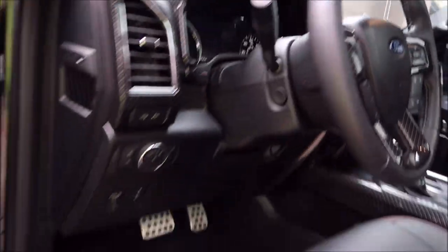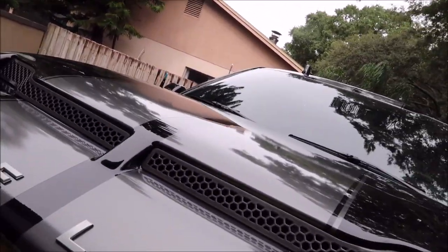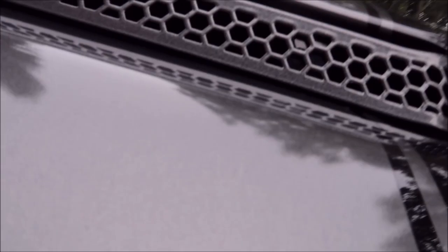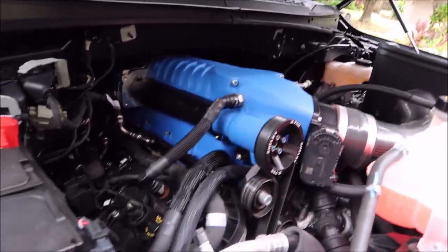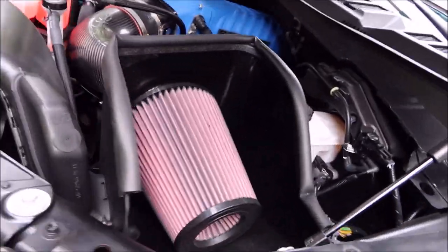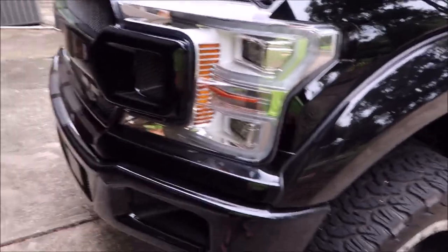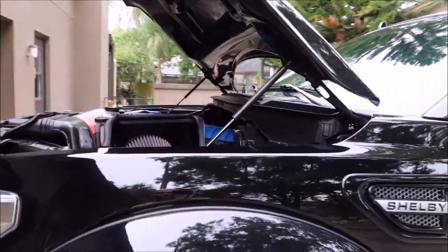This particular unit has 9,757 miles on it. I'm going to show you the engine bay real quick. The owner has requested that we do a little bit of work to the engine bay. There we go, so now that it's open you can see that beautiful blue blower on top. I'm assuming — yep, it's a Shelby air intake, Shelby blower. Very nice.